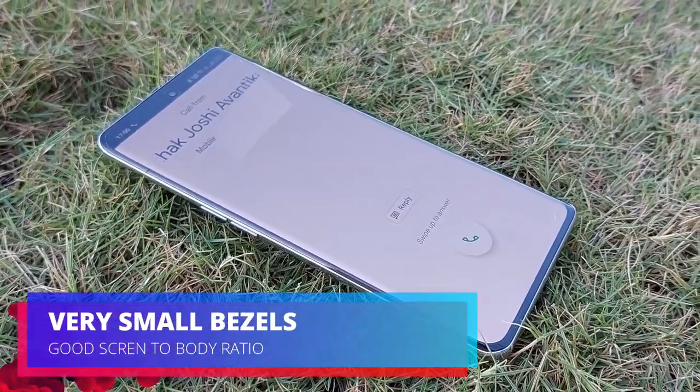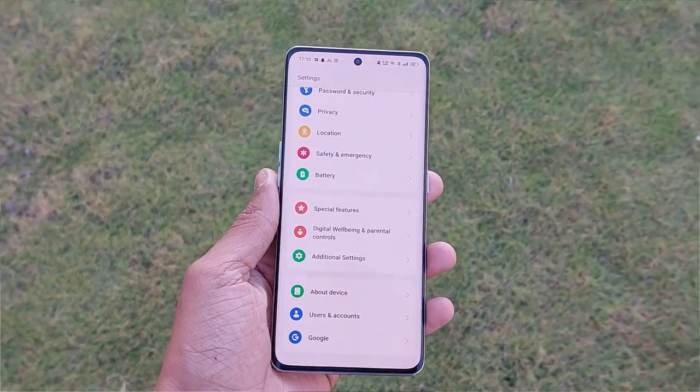The peak brightness is 950 nits. The bezels on the sides are okay, but the chin bezel at the bottom is noticeable — not ideal. Overall though, this display is very premium.